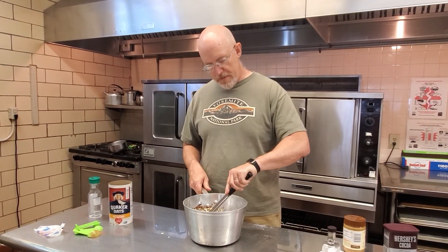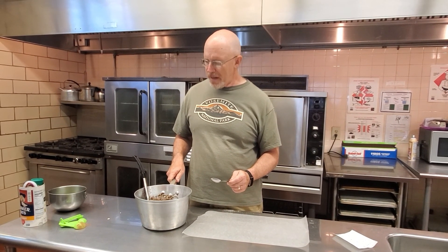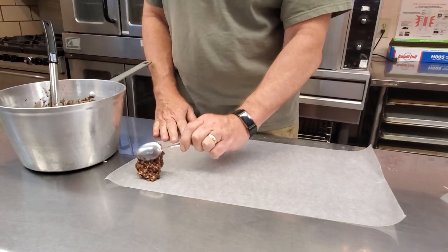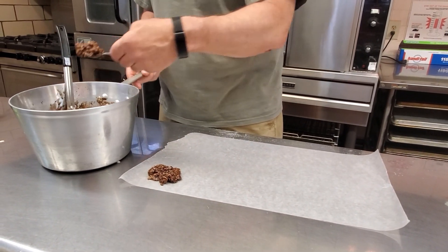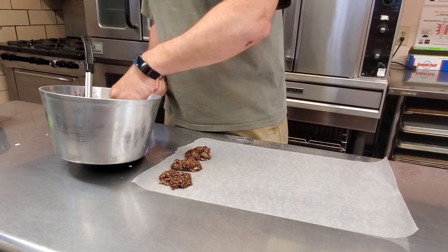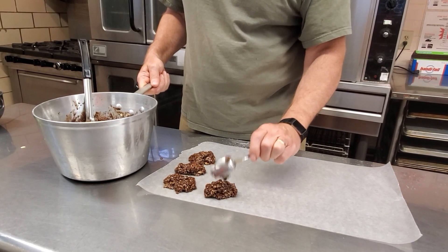Does that look good? Everything is mixed, everything is melted and put together. At this point all we are going to do is scoop it out in approximately walnut-sized portions — this is a little bit bigger than a walnut but it's close enough — and we are going to put it on waxed paper. Then we will put this into the freezer or into the refrigerator and they will be done.